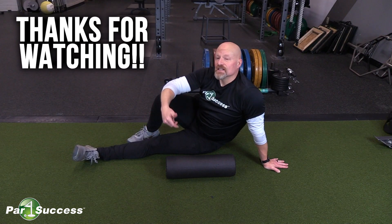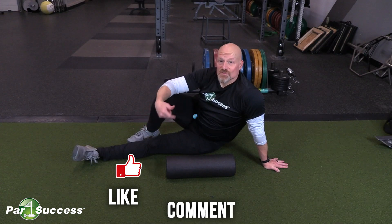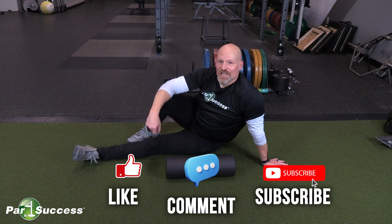Thanks for watching today. If you like this video, make sure you like below, comment, subscribe to our channel, and we'll see you next time.